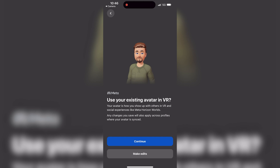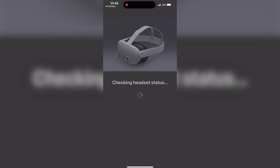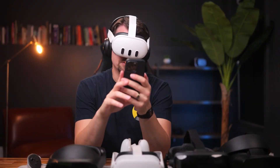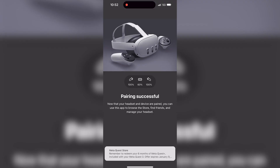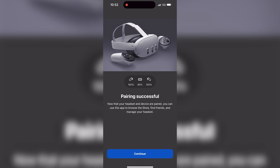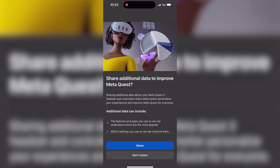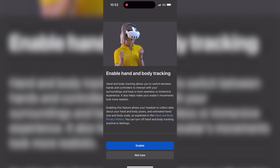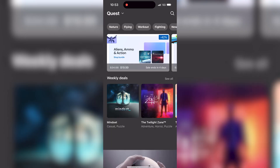I've already set up a Meta avatar, so it asks if I want to use my existing avatar — I'll hit yes. The headset gets updated and paired to the app. We acknowledge some safety and privacy stuff, enable hand and body tracking, and we're all set — done.